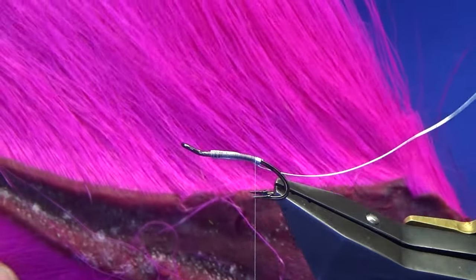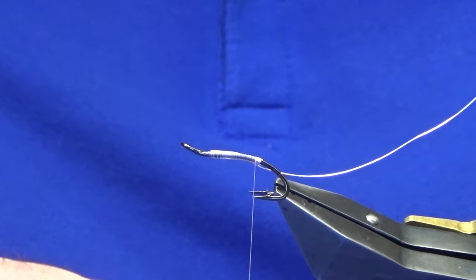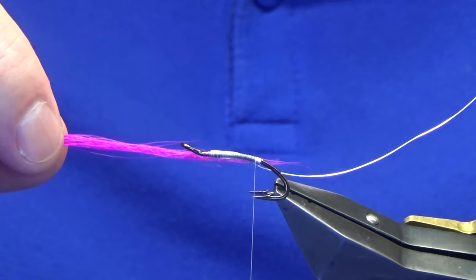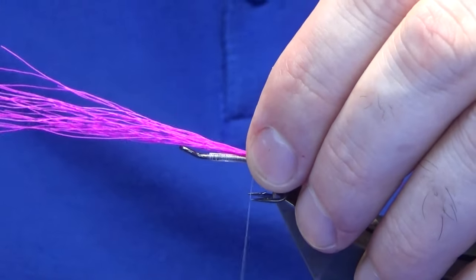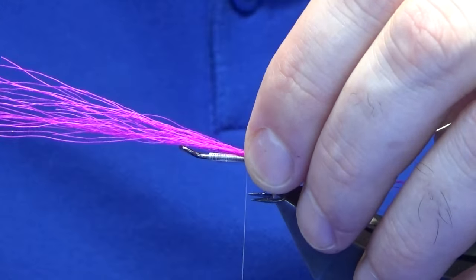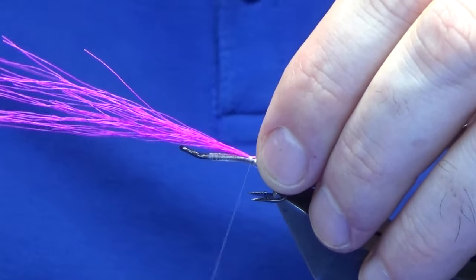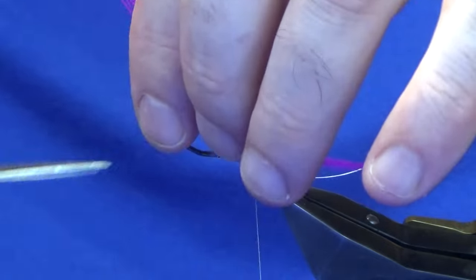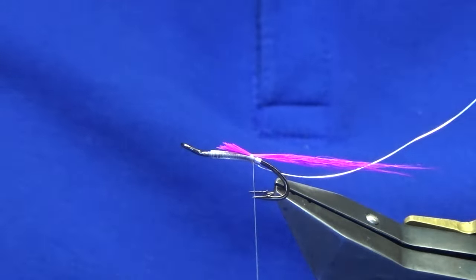Now the tail is just a pink buck tail. Just got a wee pinch off here. I just want this to be around about a length and a half to twice the length of the hook over the back, which is what I like. That's up to you — it's how you like the length of the tails on your salmon flies. Just take away the waste.